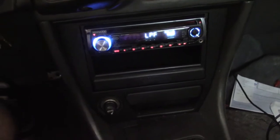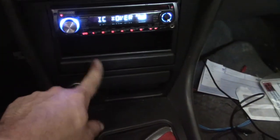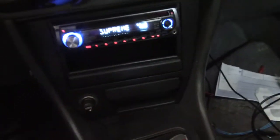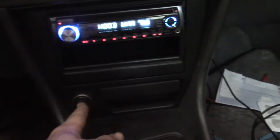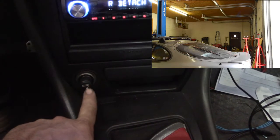I have everything installed now — my den, my cup holder, my ashtray, everything's put back in and ready to go. This is all done. Right now, the antenna's down.